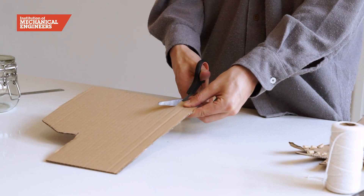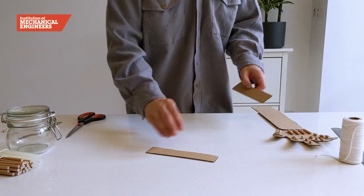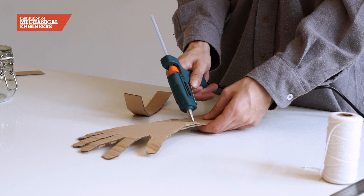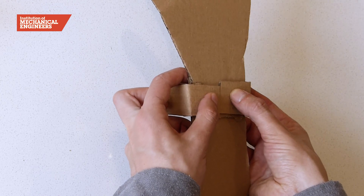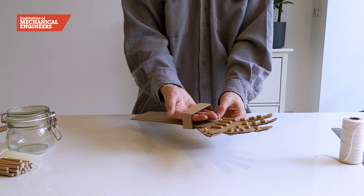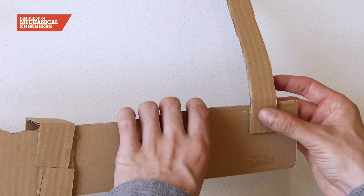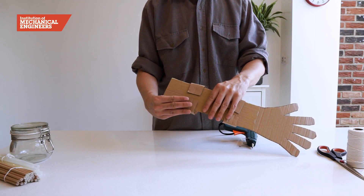Now cut two strips of card 2.5cm wide. We will attach these two loops to the arm like this. One at the wrist will give the mechanical hand something to grip against. And the lower one will support your arm, so make sure you can fit your arm through it. Glue this one to the base of the hand, around 10cm from the bottom.